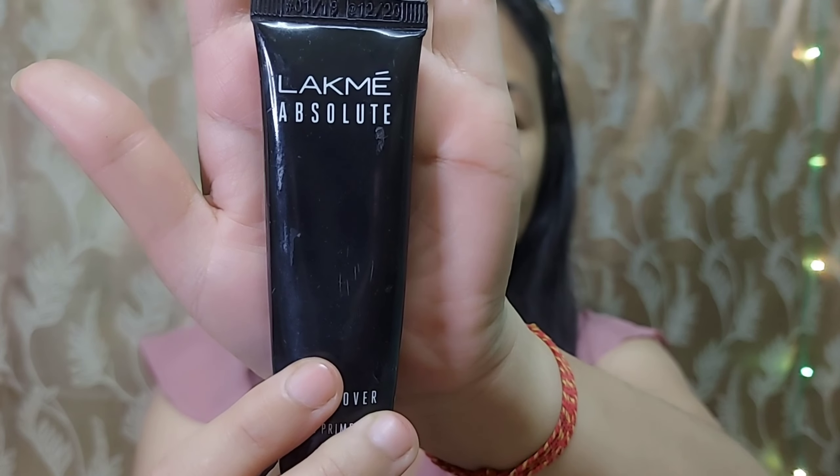Next, I will apply primer. I will use the Lacmi Absolute Primer to make the makeup long-lasting and to minimize pores.